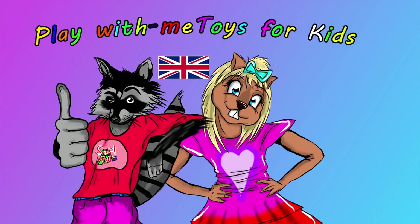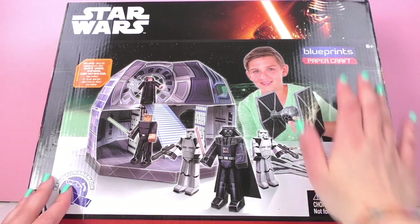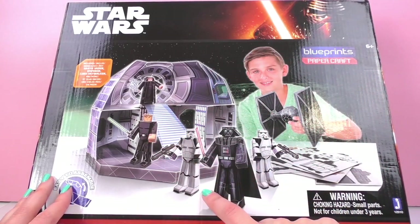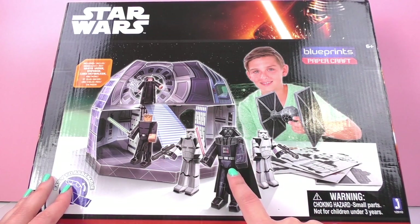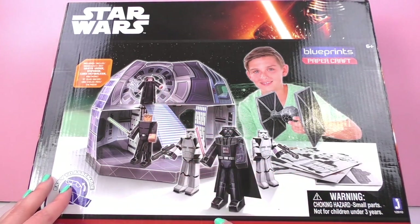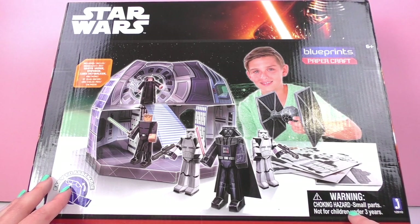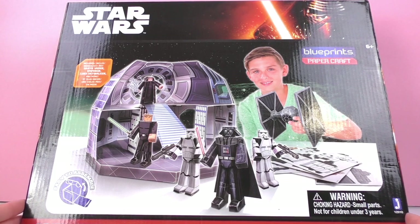Hello and welcome to Play With Me Toys for Kids. Today we are going to be doing a papercraft together and it's Star Wars themed. This is from Blue Prince Papercraft, recommended for ages 6 and up, although not for ages 3 and up because of some small pieces. It includes all sorts of fun figures such as the Emperor, Darth Vader, Stormtroopers, and Luke. I am pretty excited to unpack and build up this Death Star.